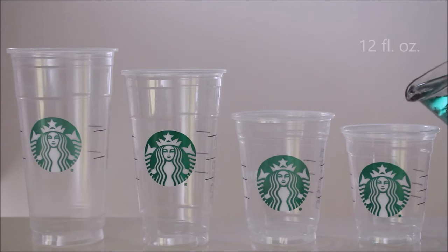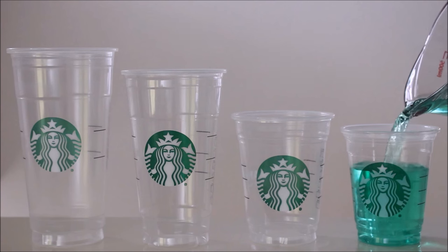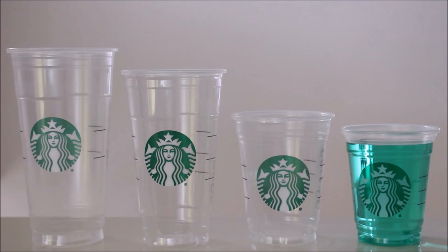Let's start off by pouring 12 fluid ounces of water into our tall cup. As you can see the liquid fills up the cup with a small amount of space left over.